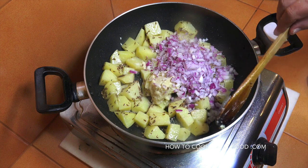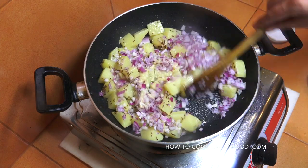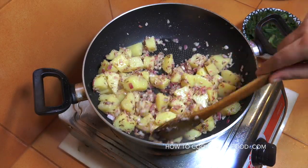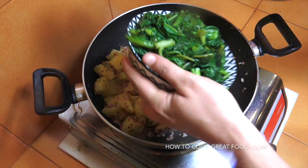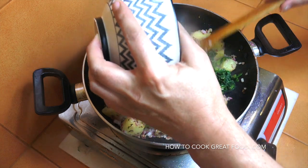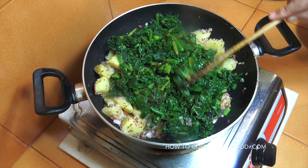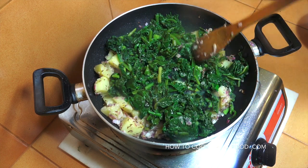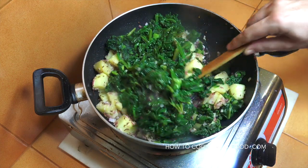Now it's time to add in our spinach — there's quite a lot of spinach here. In it goes; like I say, I'm using fresh spinach. Another three to four minutes, keep it moving — let's get some of those lovely flavors onto our spinach.